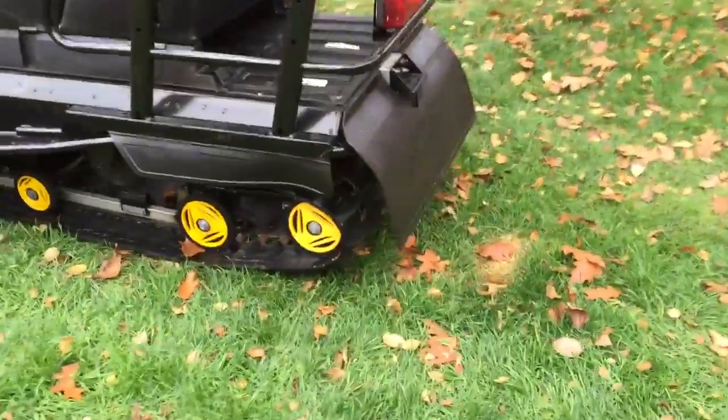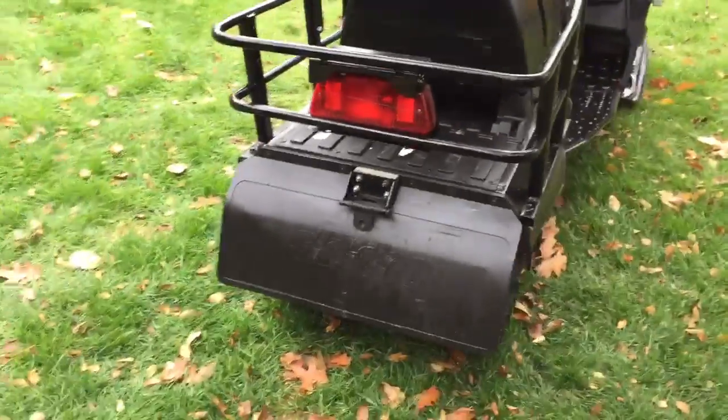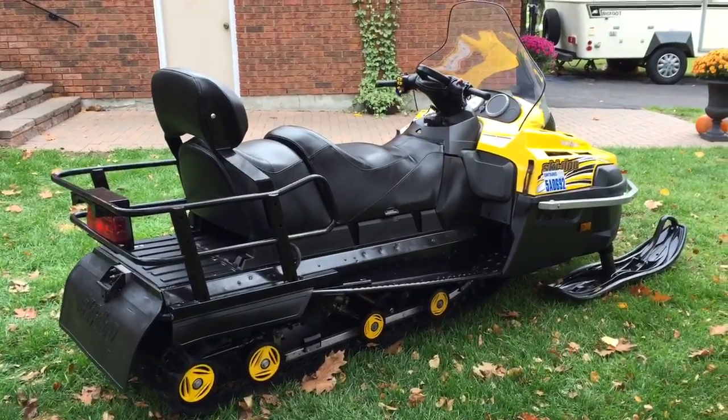This is the widest track you will find in the industry — this is a 24-inch track. Any bigger than that you'll find in an older sled, which is the Alpine. The Alpine was the double track; both combined in width measured 28 inches.